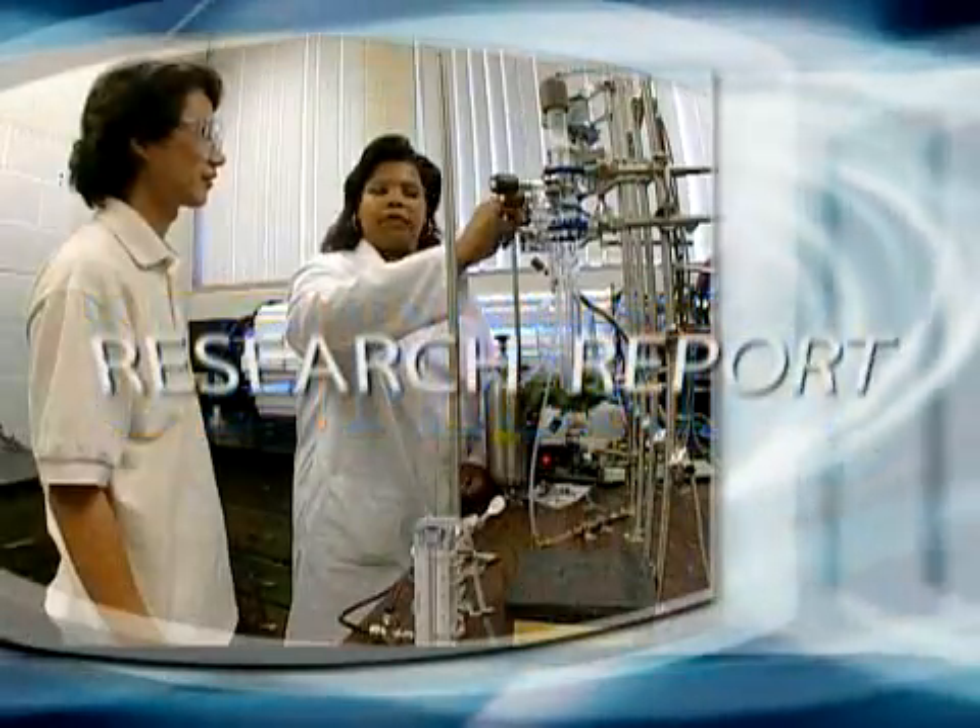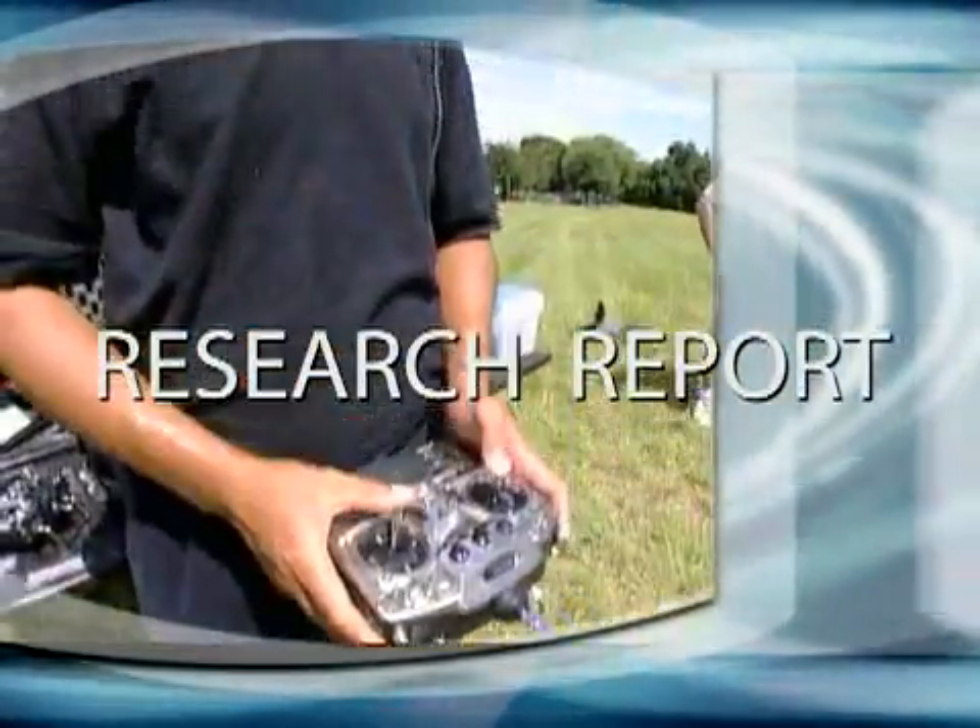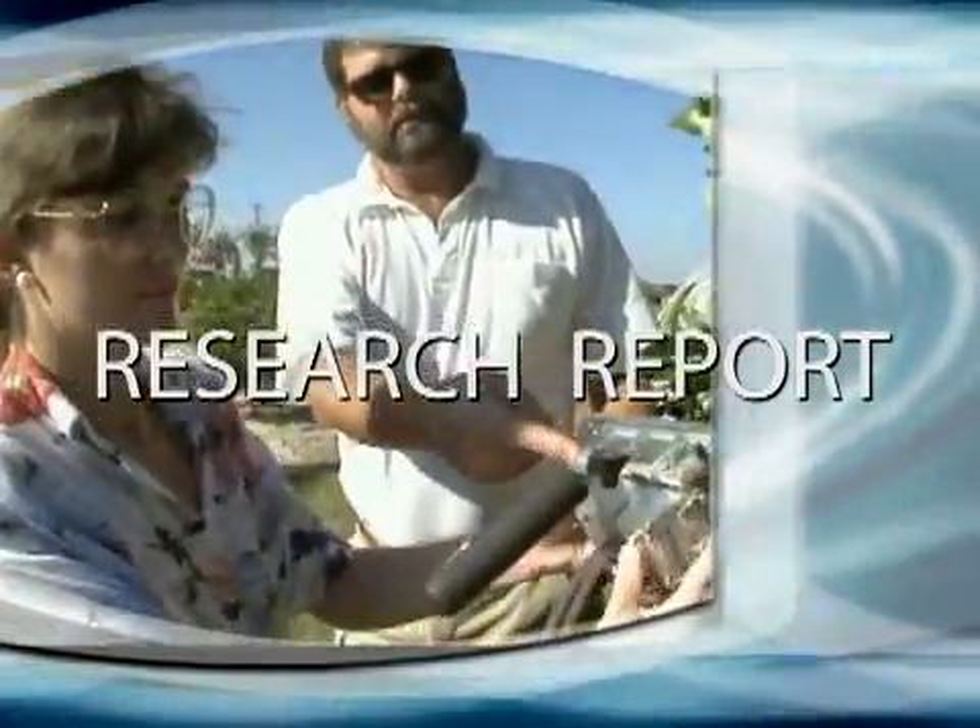From the University of Florida, the Research Report, highlighting research that could make a difference in your life.